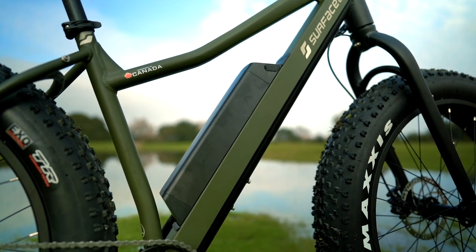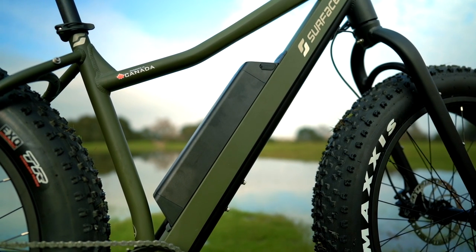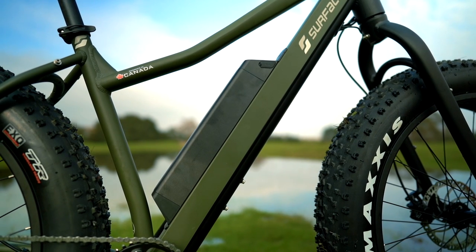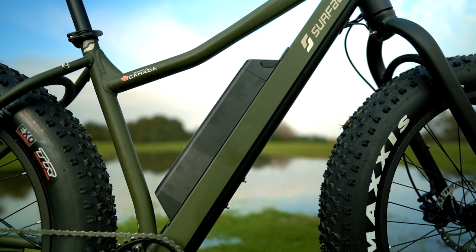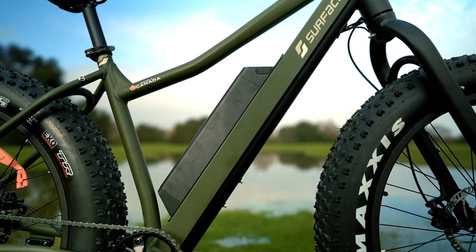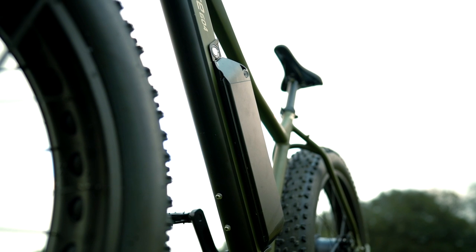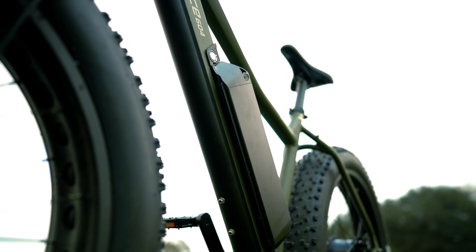For the battery, we've got a 48 volt 14 amp hour with Samsung cells for a max estimated range of 45 miles in ideal conditions. Real world backwoods exploring, you can probably expect about half that range, but for those of you who plan on truly leaving civilization behind, there's that 20 amp hour battery upgrade for an extra $300, and the cool thing about these batteries is they are cross compatible with all of Surface 604's line.